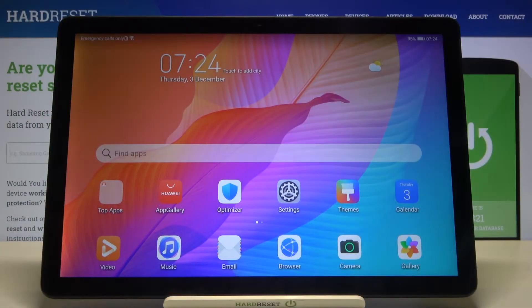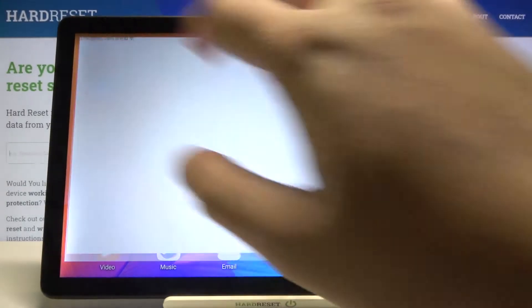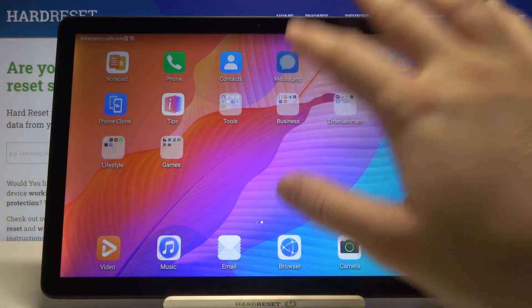Welcome. If you want to enter split screen on your Huawei MatePad T10s, first you have to open the apps that you are going to use. For example, we can use Notepad and also Messages.